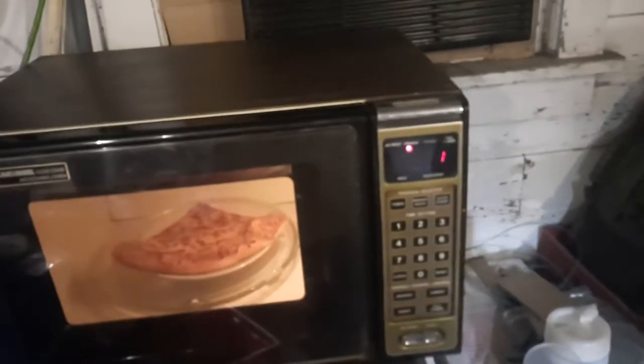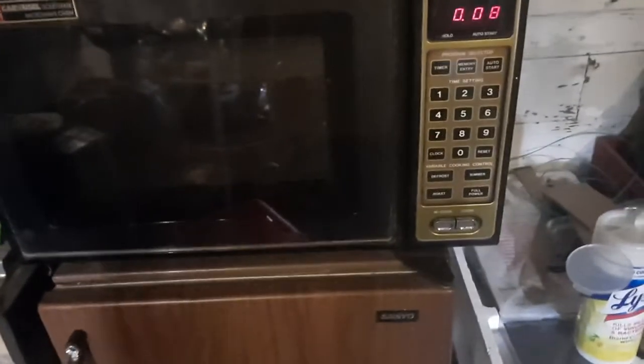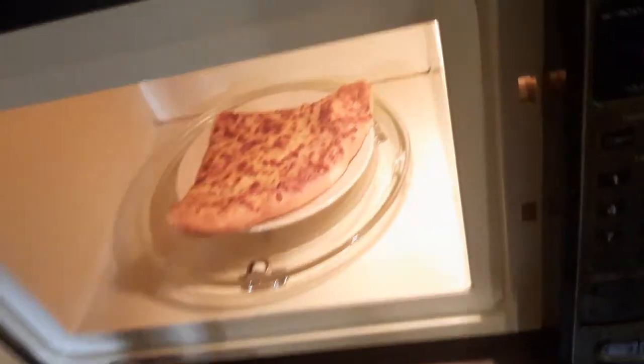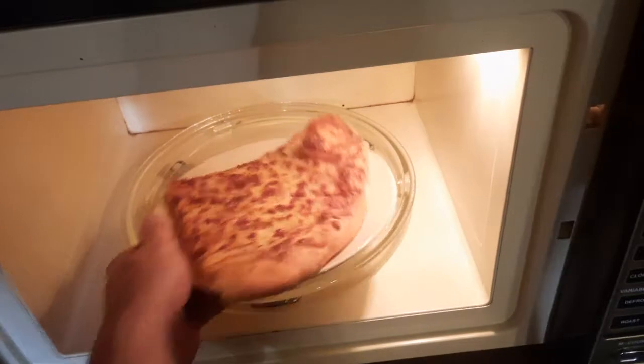This is a non-inverter microwave, so the settings pretty much just cycle the magnet on and off. It doesn't add variable power to the magnet the way an inverter microwave would. The pizza looks good — definitely reheated it.